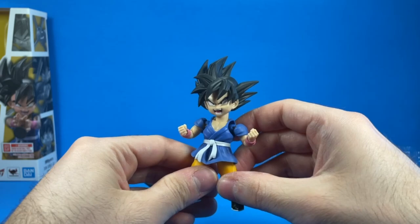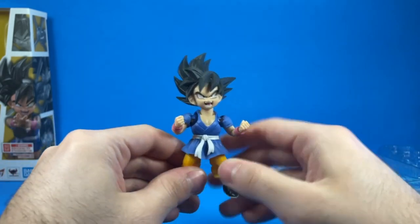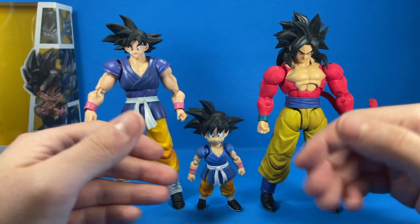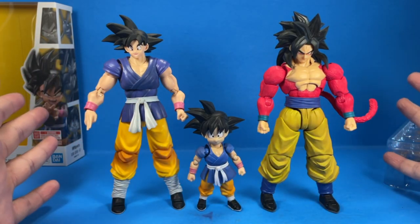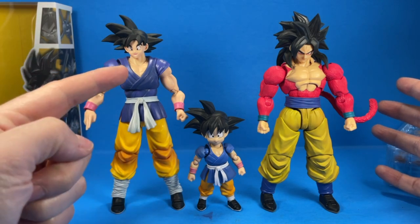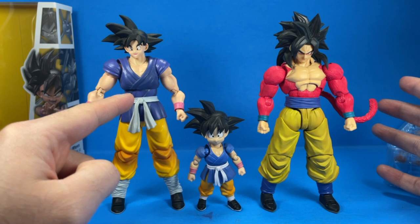I might just have Goku pose like this on my shelf. Honestly, I love this look. Here's a comparison between the Demonical Fit GT Goku and the Super Saiyan 4 Goku. I am so glad we're getting more GT Gokus — not just in the official party but third party as well. This is amazing, this is my dream come true. Now we just need a Super Saiyan and Super Saiyan 3, and then my wish shall be complete.